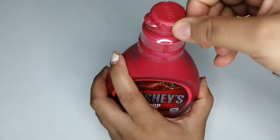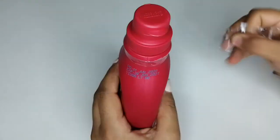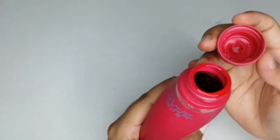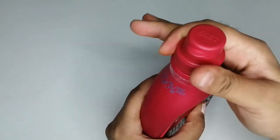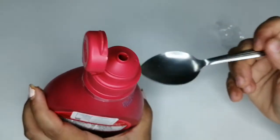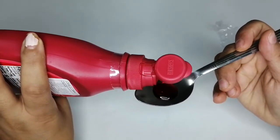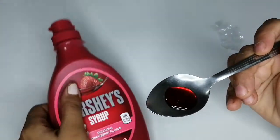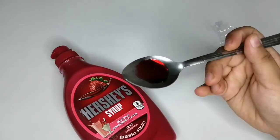Yes, this is how it looks from inside. Let's take the help of a spoon — I'm going to pour it here. This is the exact color it gives: a beautiful, reddish red.